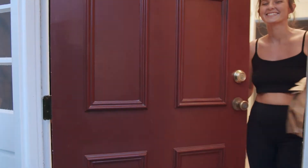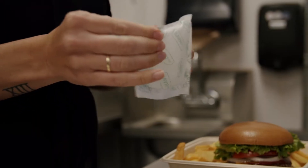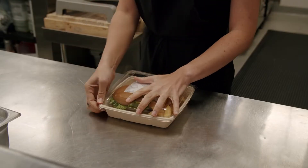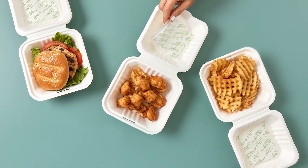We've all experienced the disappointment of food delivery when our food arrived soggy. SavorPak is a new patented paper product which keeps your delivery food crunchy and crispy by leveraging principles of thermodynamics.